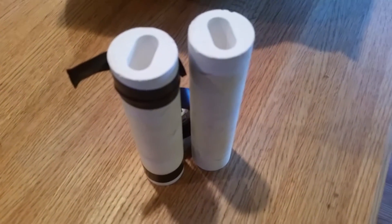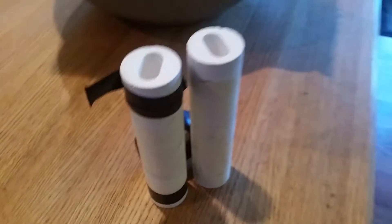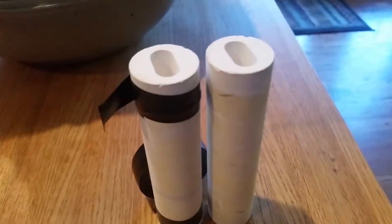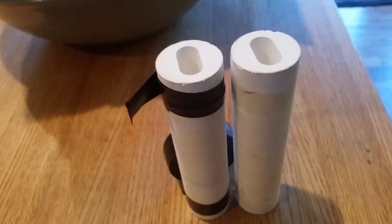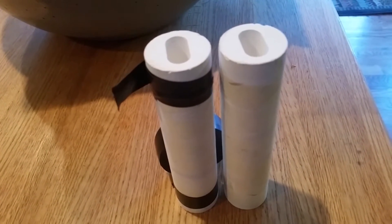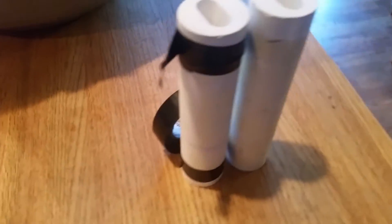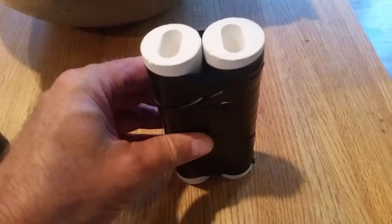Today I'm building a real cheap, inexpensive, easy-to-build Jacob's Ladder for Halloween. I have these ceramic insulators I got out of laser parts, but you can use any type of ceramic or glass tube insulator — a soda pop bottle, something that will not conduct electricity and will hold a piece of metal in it. I'm taping them together with some electrical tape. That's the final result — real easy.